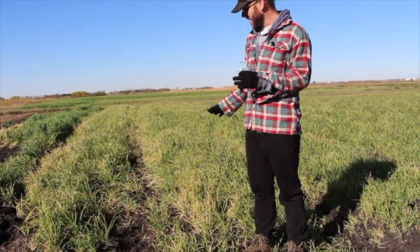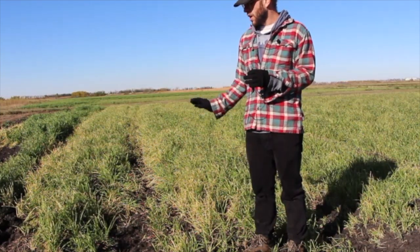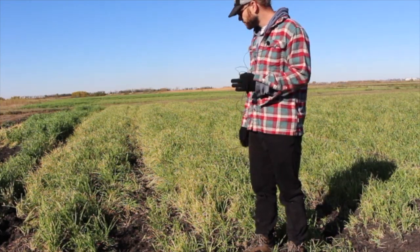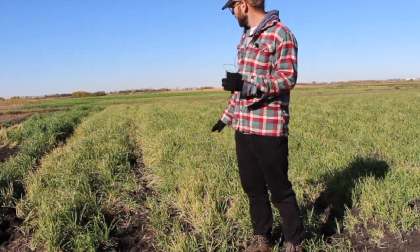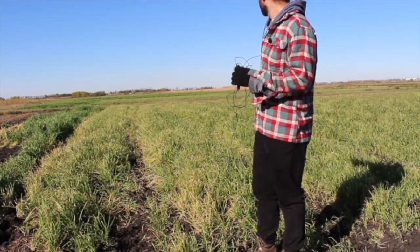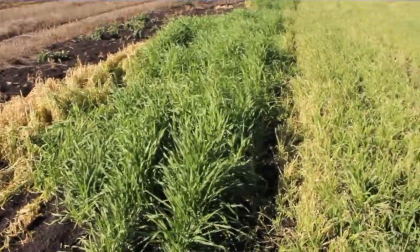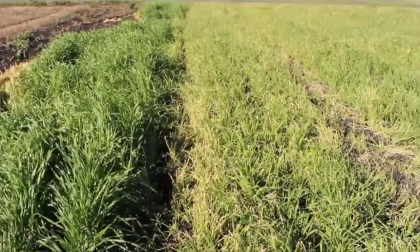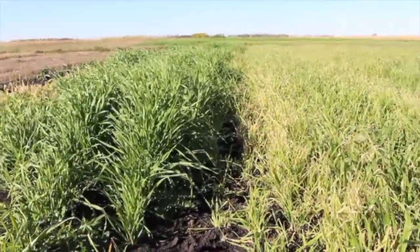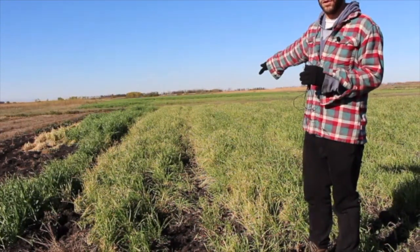We're standing in a cover crop that was seeded approximately six weeks ago — a false-seeded oat cover crop with some peas and a little bit of vetch in it. You can see that the Noble Blade did have an effect on the cover crop; the cover crop is turning a bit brown where it's been damaged. Comparing it to the check strip just south, where the oats are growing very vibrantly and dark green, you can clearly see the effect of the Noble Blade on the cover crop.